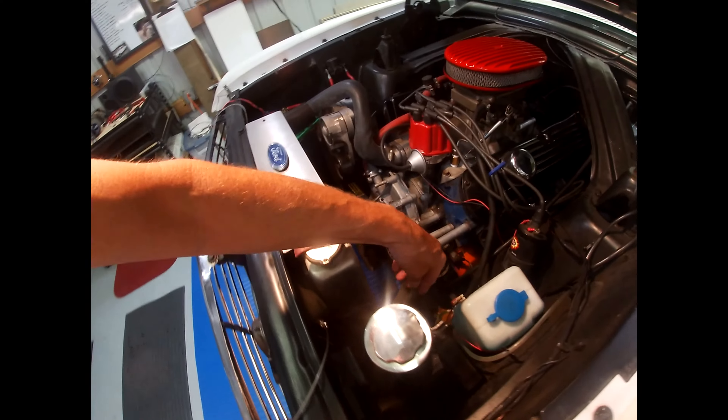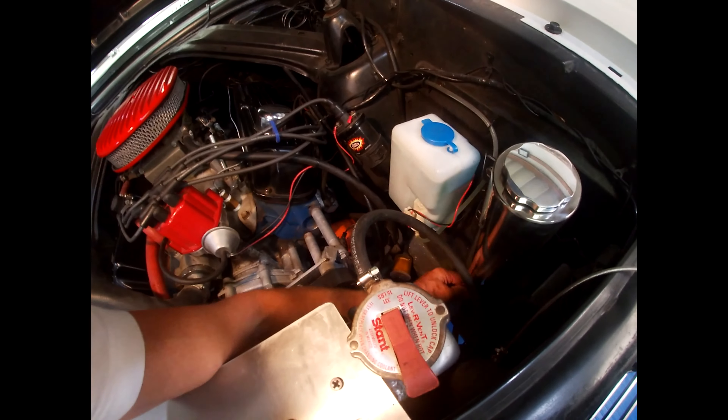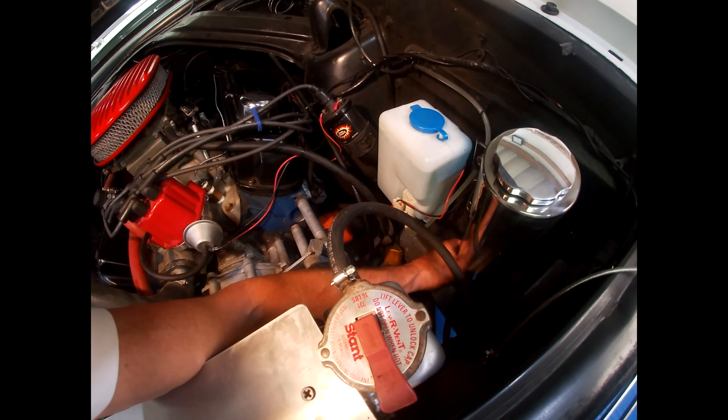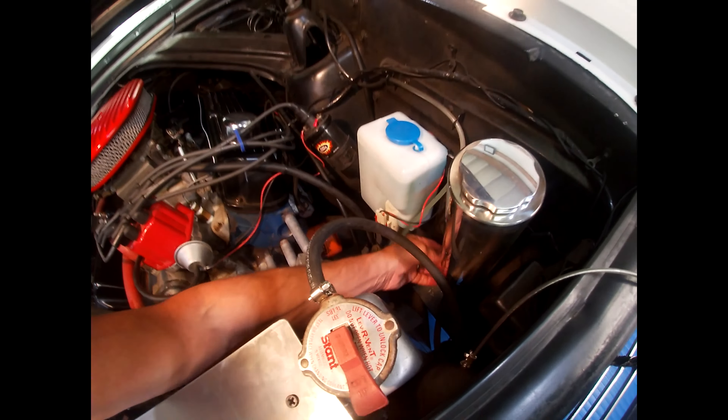Hooked my hose up, hooked to the bottom. I gave myself a little extra length, hooked to the bottom tube. There's two tubes coming out of this thing, and I guess you hook it to the smaller one of the tubes.